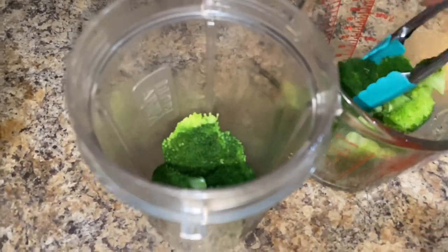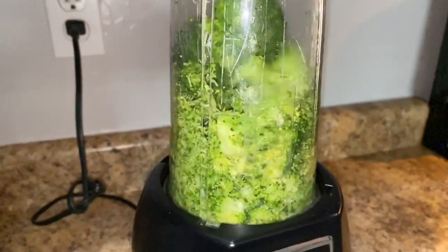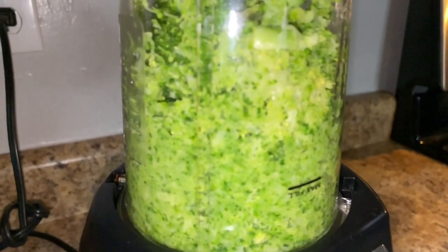No need to add water to the blender, so if you have a food processor I highly recommend you use one of those because it will make it a lot easier. Blend until the broccoli is completely broken down and set it aside.